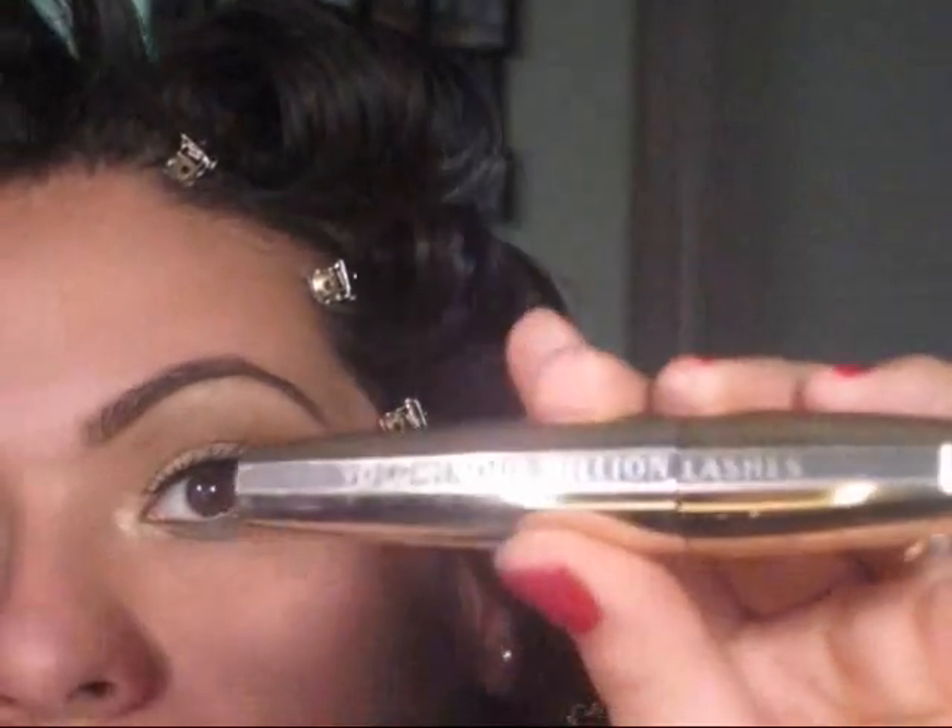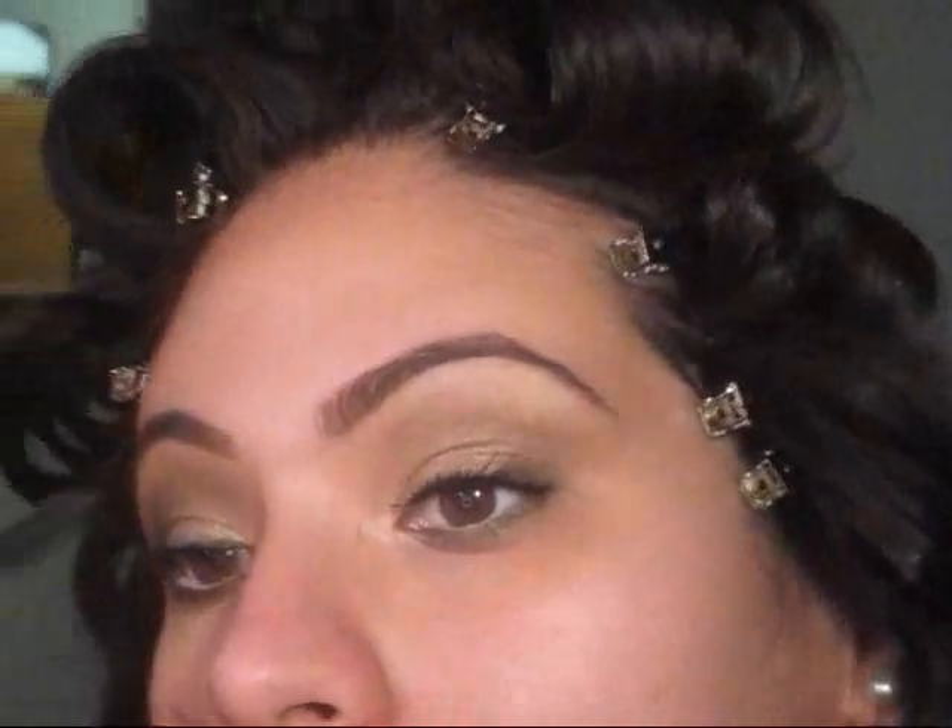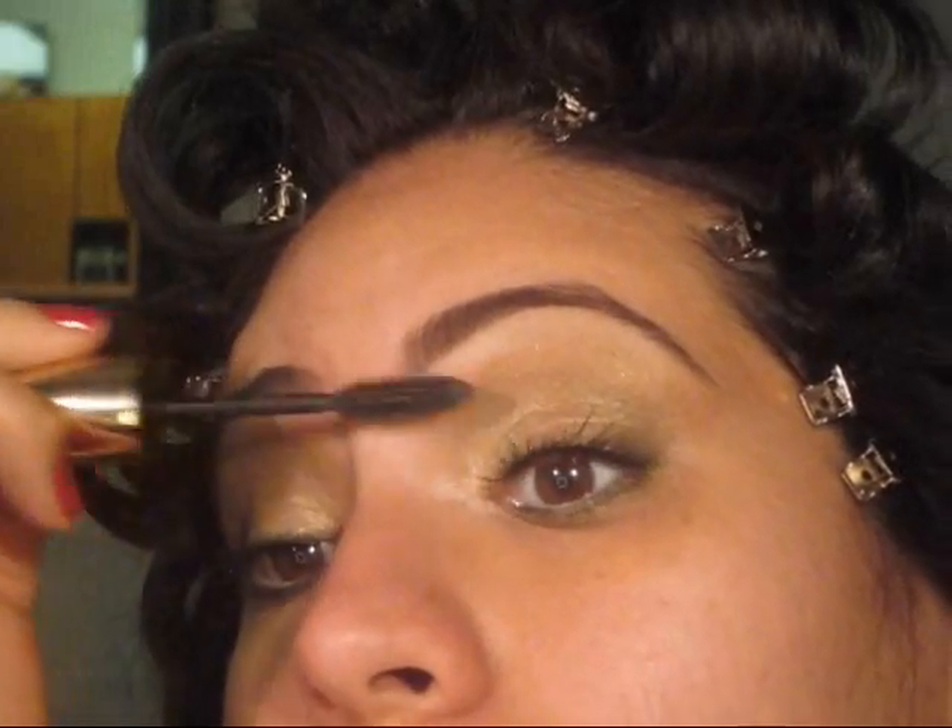I'm going to be taking Voluminous Million Lashes from L'Oreal — love this mascara, it's awesome. I'm going to be blending my natural lashes with the falsies.